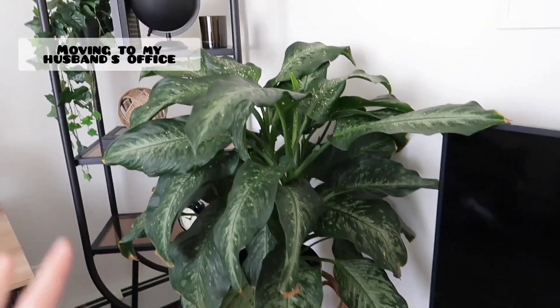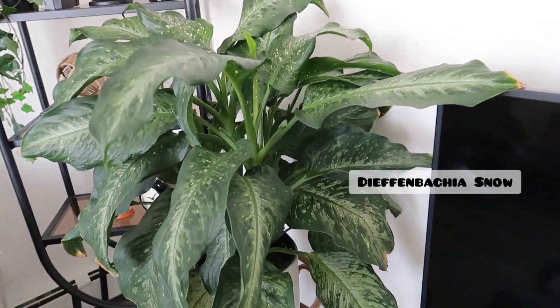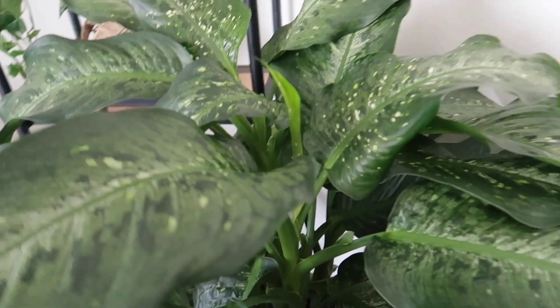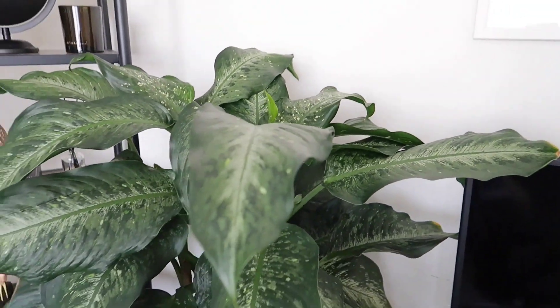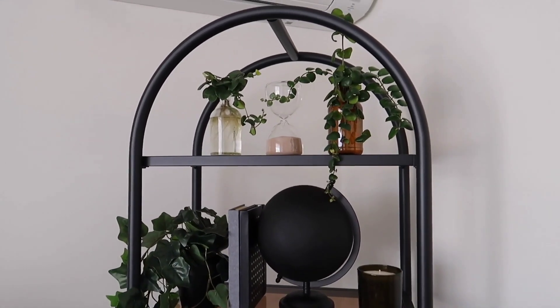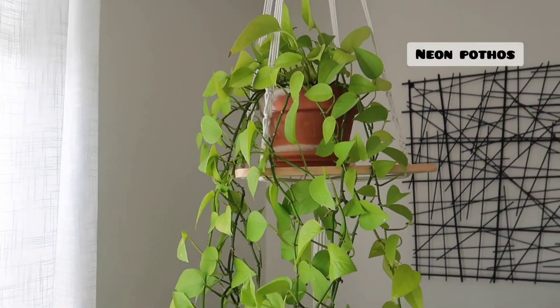Here is his Diefenbachia Snow — a really large guy. Then on this shelf he just has some Thai Pink lipstick plant cuttings in water, and then a Neon Pothos hanging.